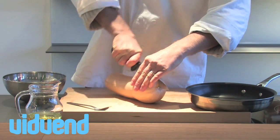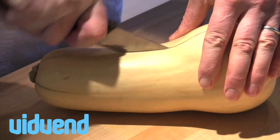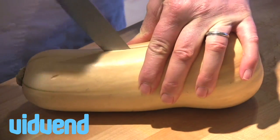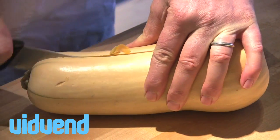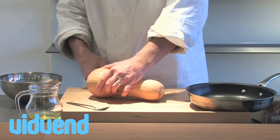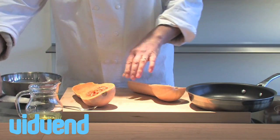Butternut squash is a great ingredient to roast in the oven. This recipe would just as easily work with something like a marrow or maybe a big pumpkin. We're going to slowly roast it in the oven, and because there are so many nice natural flavors in there, we're going to draw those out with a natural caramelization.